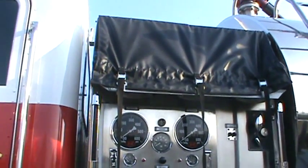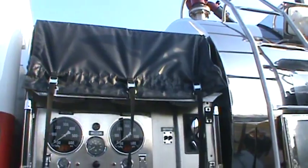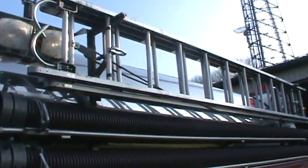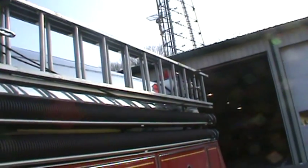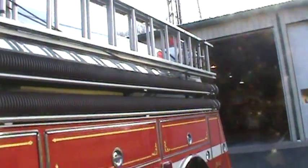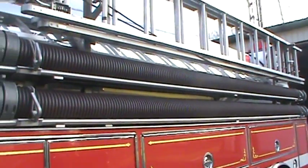On the top we do have three crosslays, about 150 feet a piece. The ground ladder is up there — a pain to get to since it is so high. Unfortunately we don't have to use it that much. And two hard sleeves.